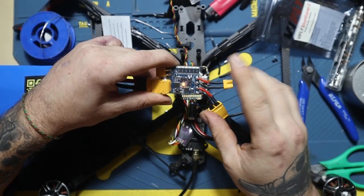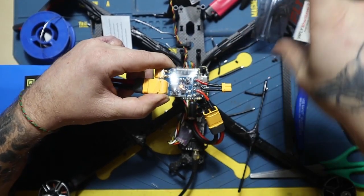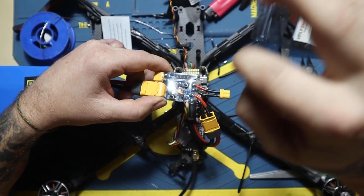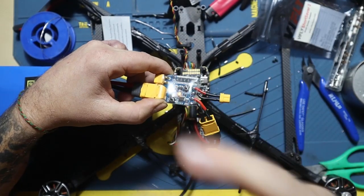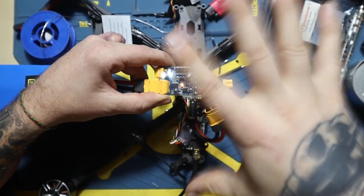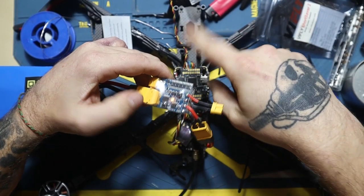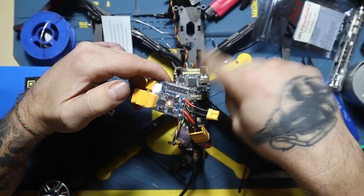The first 'tududu' sound is the ESC, and then the 'tudu' is the flight controller. If you get both of those sounds, it's perfect and everything works fine. If you don't get the second sound, there is a problem with the connection between your flight controller and the ESC, or a problem on your flight controller connection.